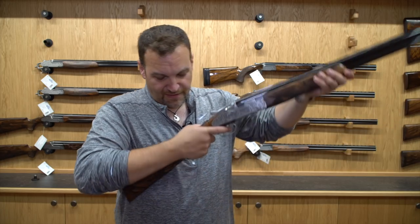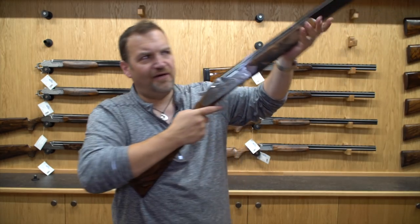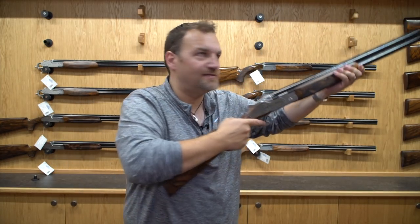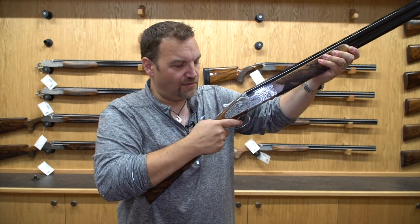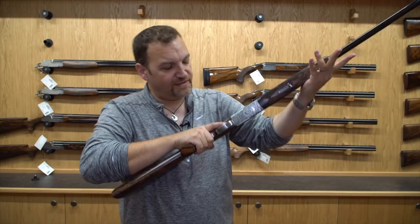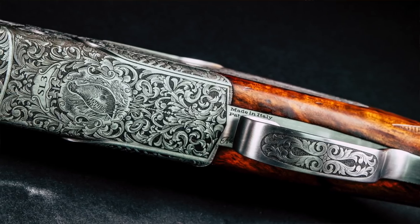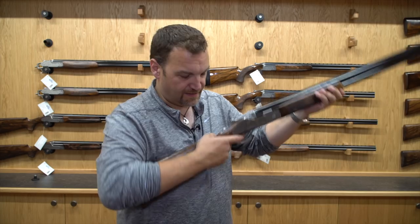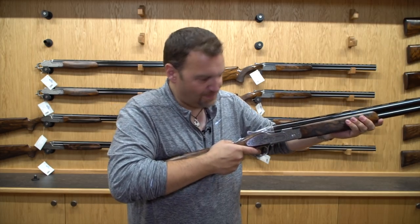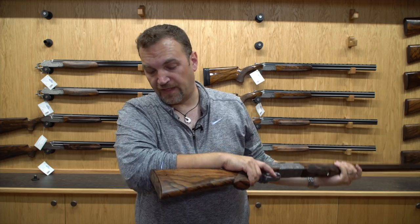It feels really, really premium — very, very slim and mobile in the hands. If I was comparing it to anything, I would compare it to a 692 in terms of agility. It's an absolutely glorious thing to move around. The quality of the engraving on this gun is stellar — it really is beautifully done. The woodwork again is beautiful, slender, with a nice little tiny bit of a palm swell, but a very, very slim pistol grip, and of course a solid wood butt.